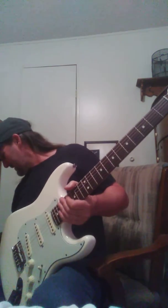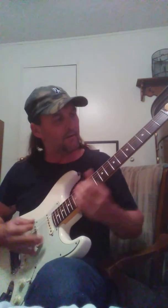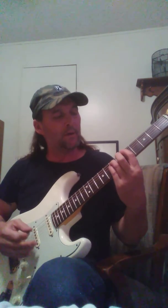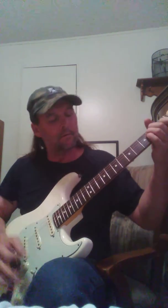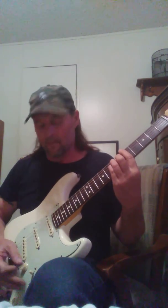Wow, cool. Okay, a little bit of gain — I'm trying to play the same thing I played before. The bridge, okay, bridge middle. The middle, neck middle. And then the neck.